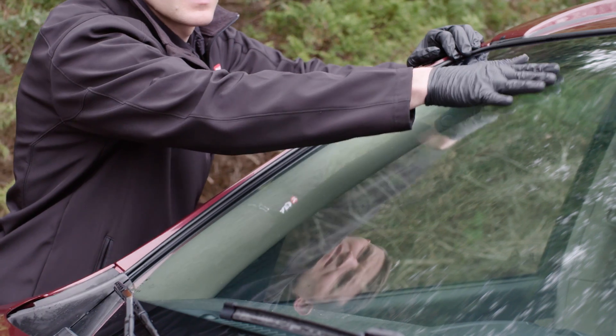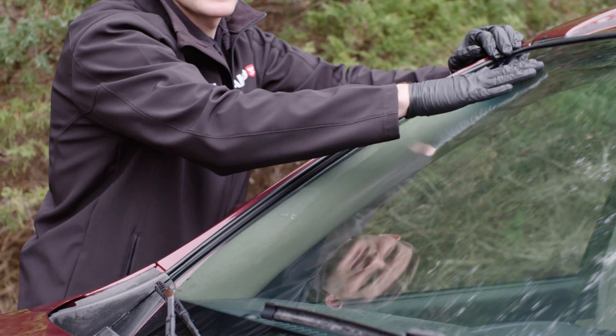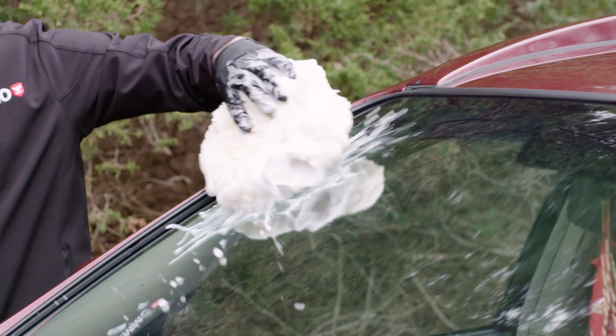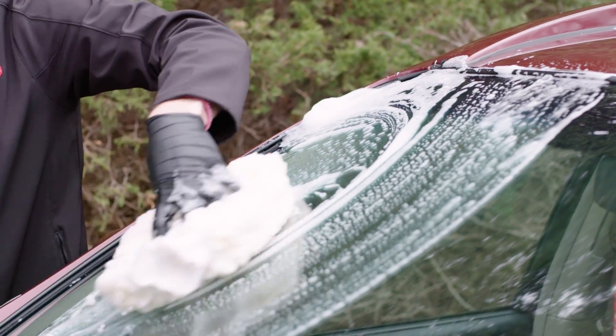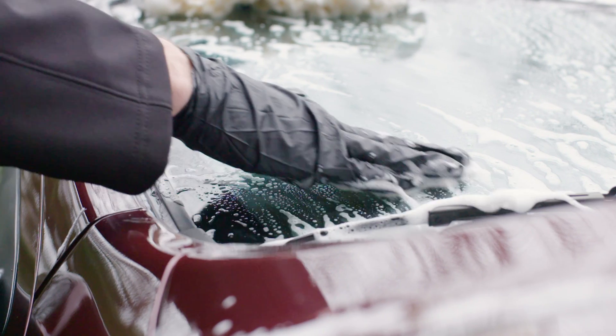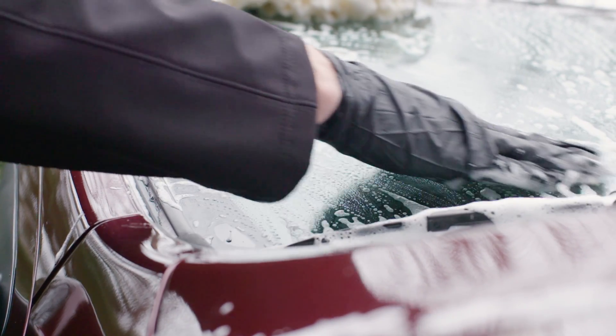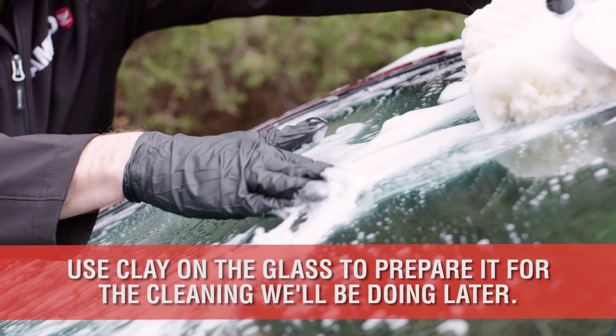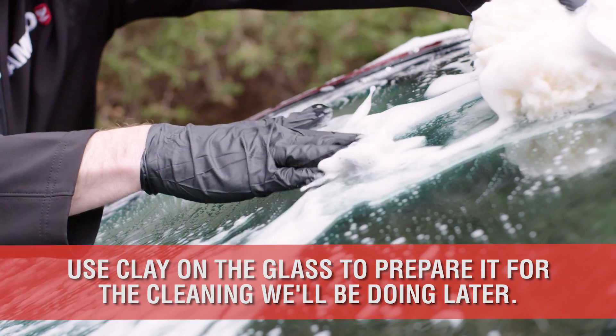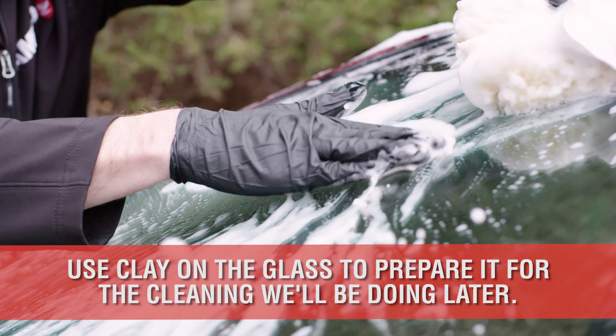If your glass feels rough to the touch, claying it now can be helpful with your time management. Use the same process as you would on the paint. In step 9 of this series, we'll be going over the process to properly clean your glass in the most efficient order. So by claying it during this phase, we can speed up the window cleaning step later and remove any potential mess or dripping on the spotless paint at that point.